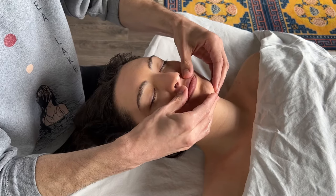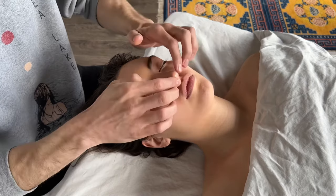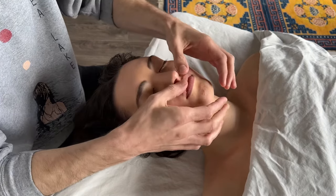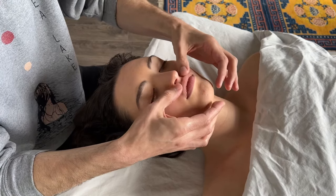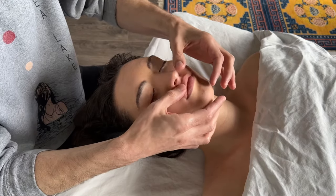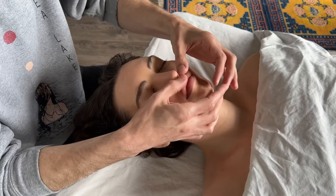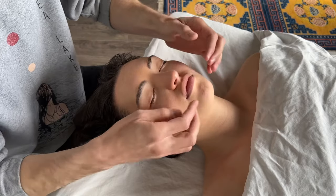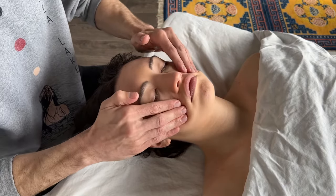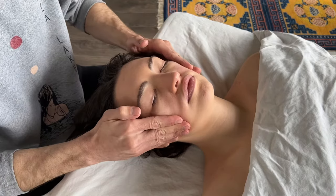Start on the chin and then move up just below the nose. Do a little massage in that area — you can do some tapping using your thumbs, which is nice and invigorating and helps to open up all of the pathways before we go in and stimulate them.